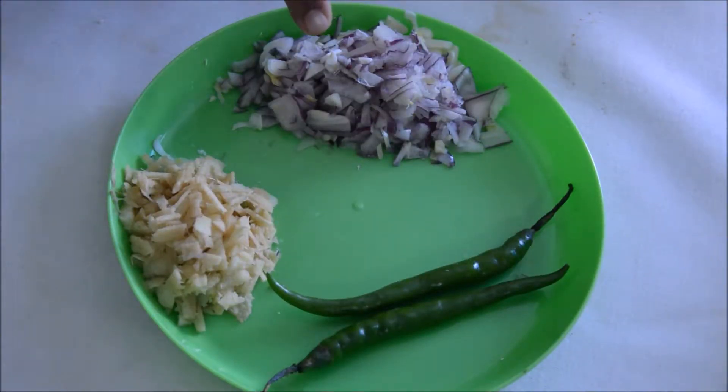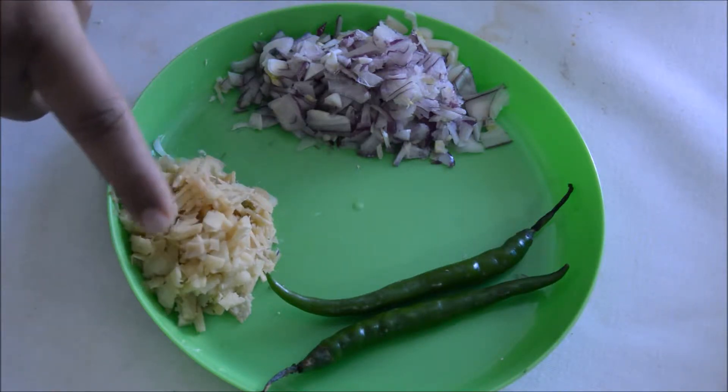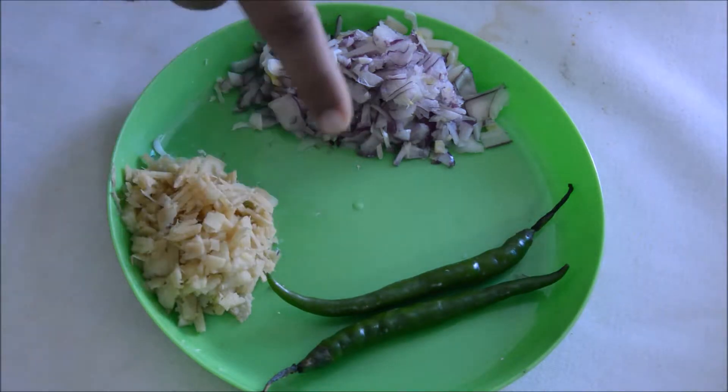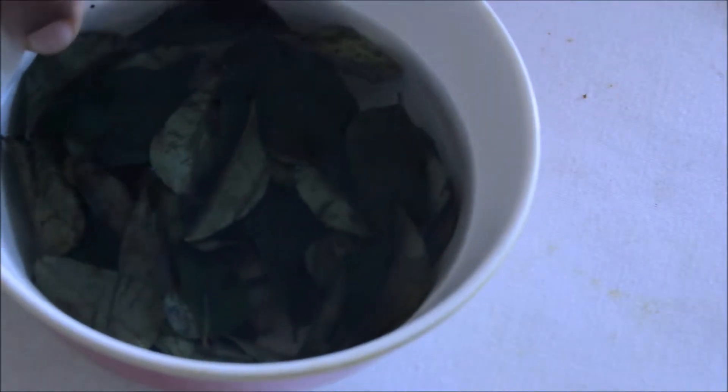Other ingredients needed: one medium-sized onion finely chopped, 1 inch of ginger finely chopped, 2 to 3 green chilies, Malabar tamarind 3 to 4 pieces soaked in water, and some curry leaves.